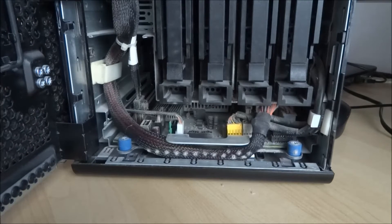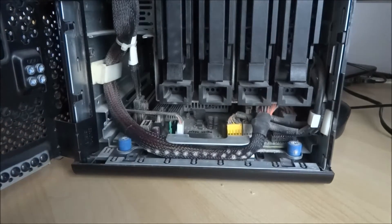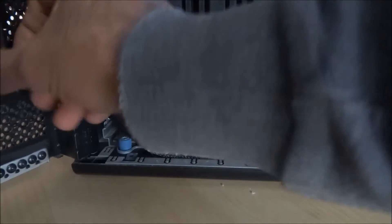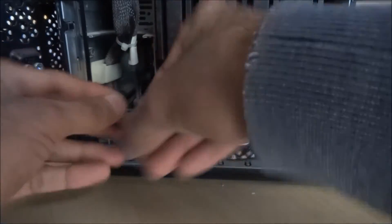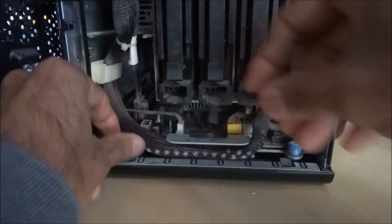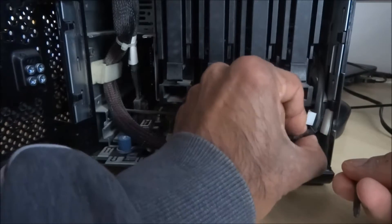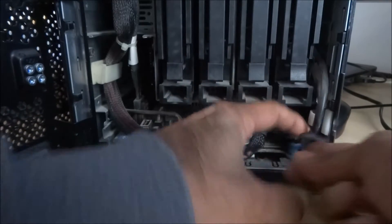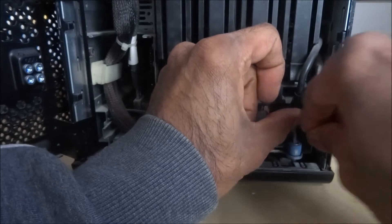I've found some compatible RAM on eBay and I'm just going to show the process. It seems an Allen key we'll probably need, looking at it. So it's the one here. Just unclip this — it's quite a tight area.